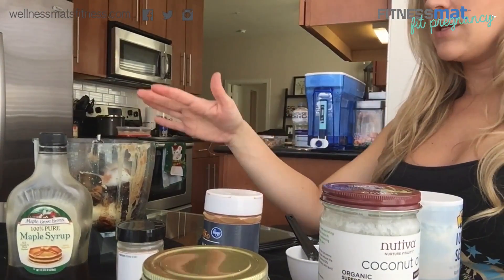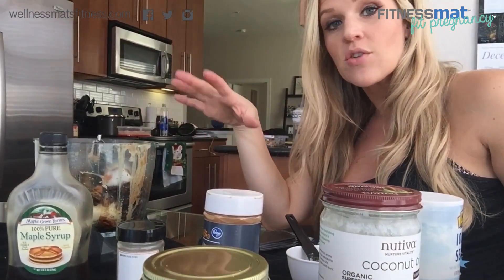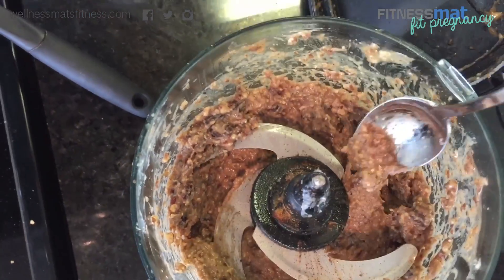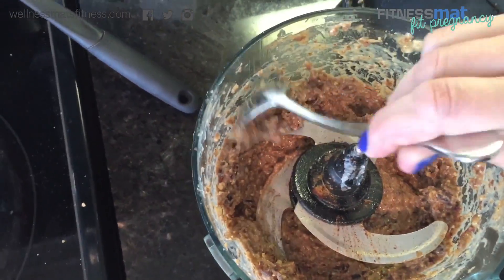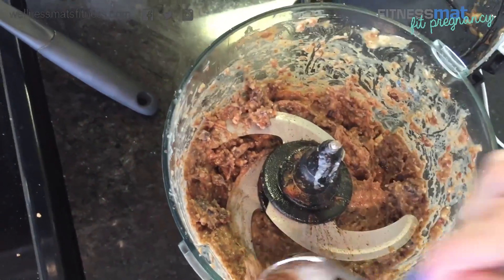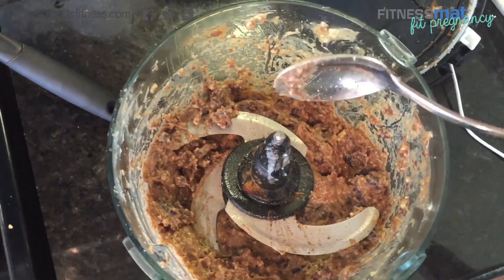I'll get my spatula and start pressing down the edges to make sure that everything is getting fully chopped up and blended. The finished puree should look something like this — you will have a few date chunks, and that's actually the way I like it. It's completely up to you on the consistency, but give it a check first before you start rolling your balls.